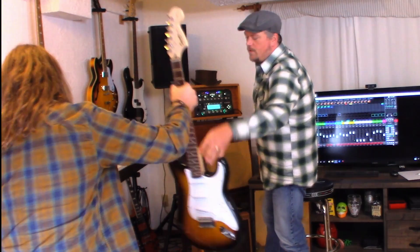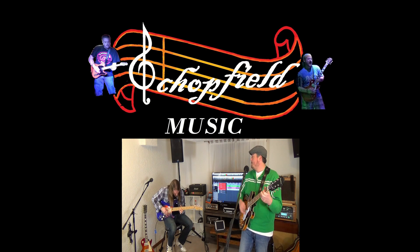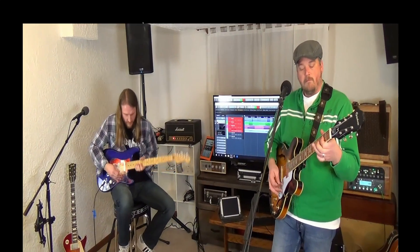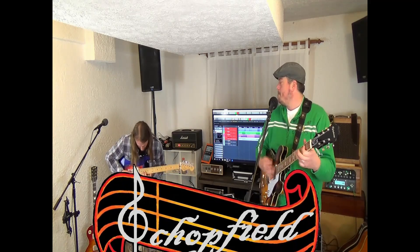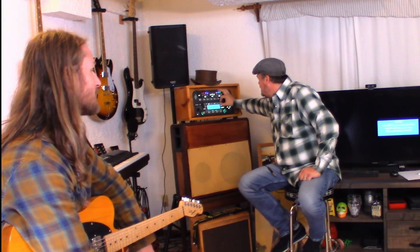Today we're gonna be here at Schottfield Studios South working on the Kemper trying to get some tones. One for the Strats — let's do one for the Keith Richards style. Let's go vintage Keith Richards like he did in the 60s, because that's what he did in the 60s. Those are the tones that you and I know and like, and I think the Stones are based on that.